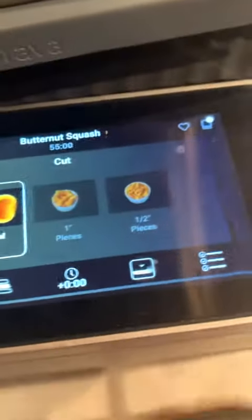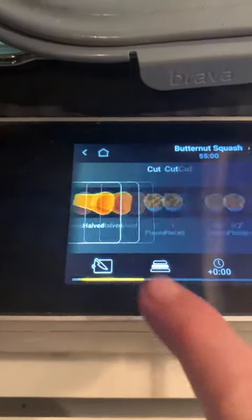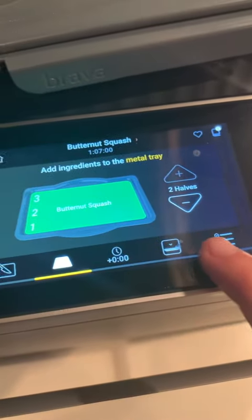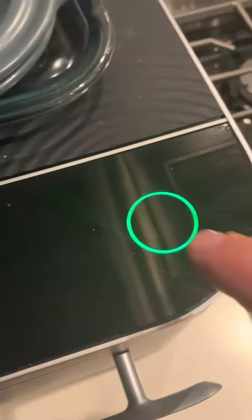Place it into the bottom rack and choose the butternut squash halved preset recipe. We're gonna add two butternut squash halves because we have two acorn squashes, and go!